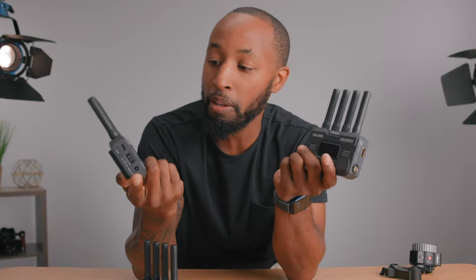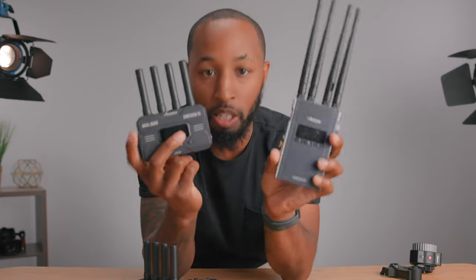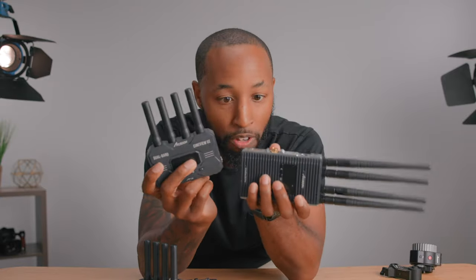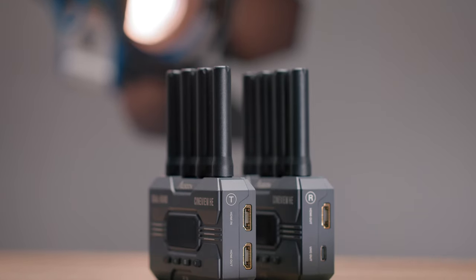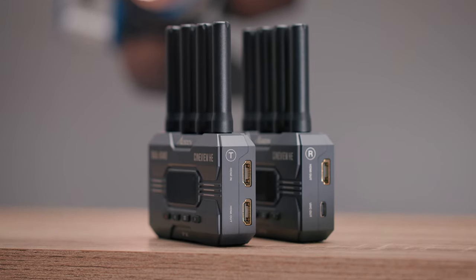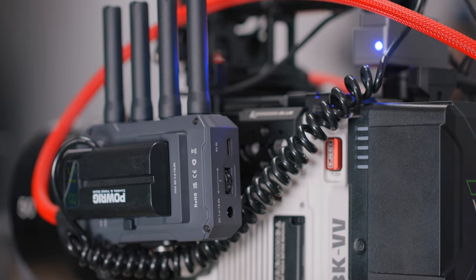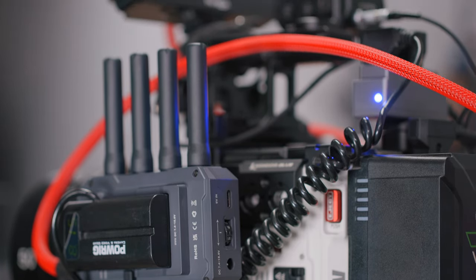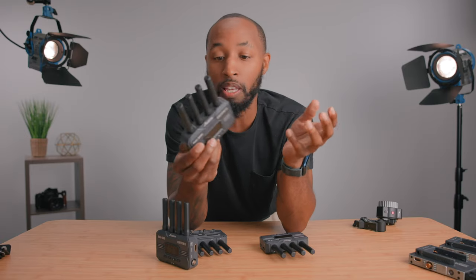We're going to see if we can find any faults with these products as we go about testing them. What I'm really excited about is the size difference — just look at it right off the jump. It's not even close. It's sort of ridiculous how much smaller they've made them. But on top of making them smaller, they've supposedly made them better. I am excited to test these out and really see how good they are, because being smaller doesn't help if performance doesn't improve.